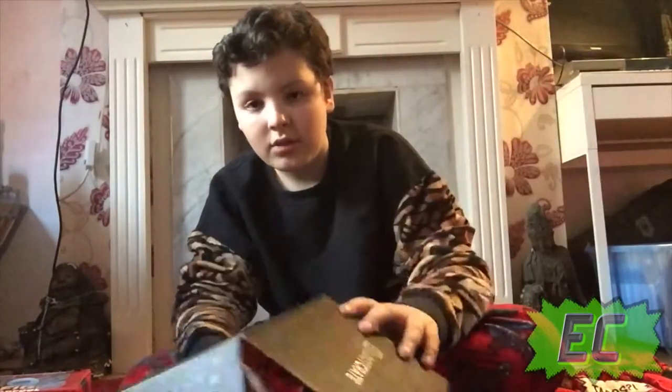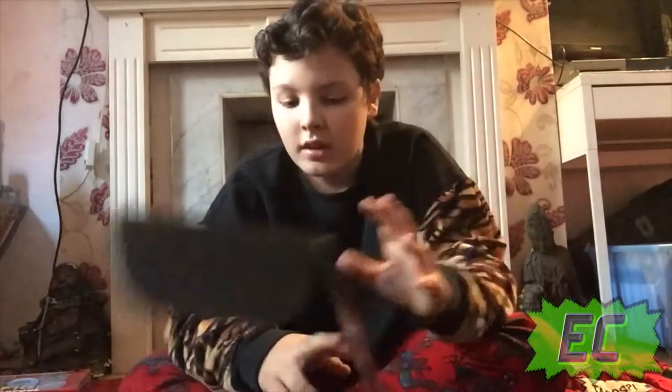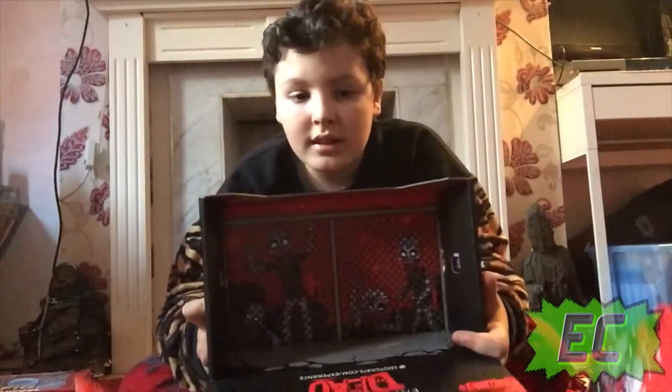The box is really cool though. I'd mess around with it and use it like a little case for something, because this would be really cool — like put games in there or something, because I really love the red and black. You're about to get eaten by zombies!